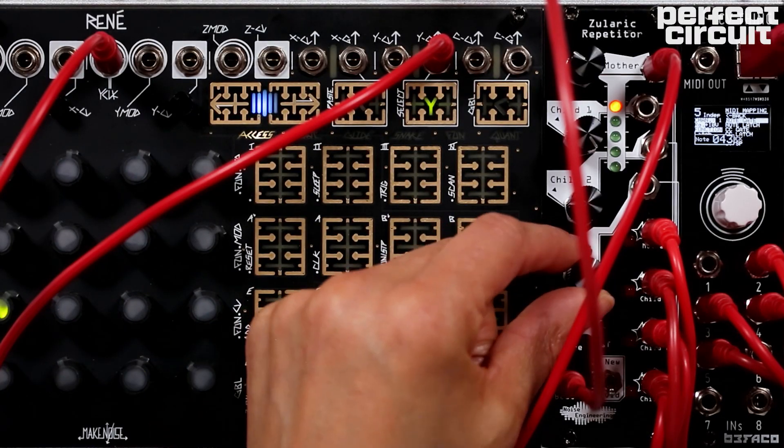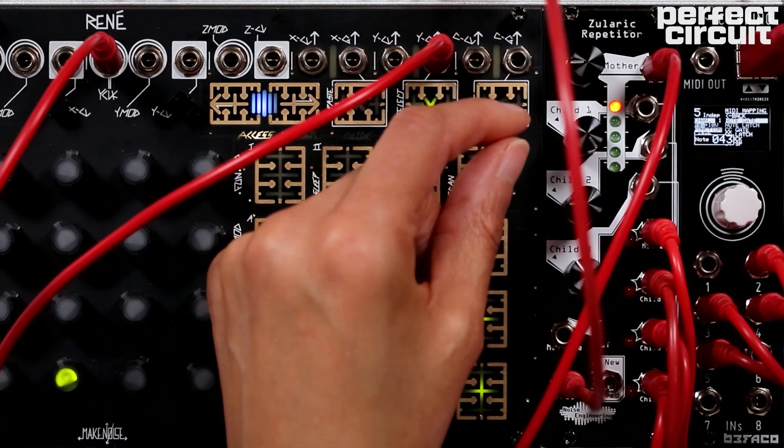Another cool thing you can do with the Zularic Repetitor and the CV thing is sequence your drums in your DAW.